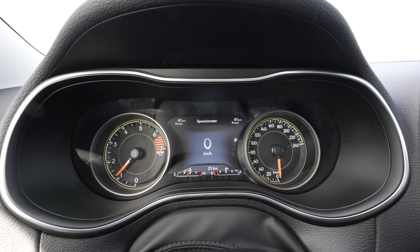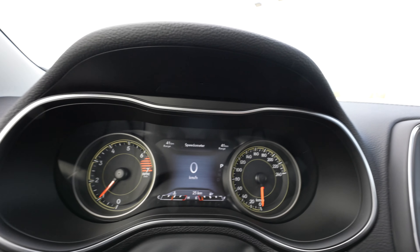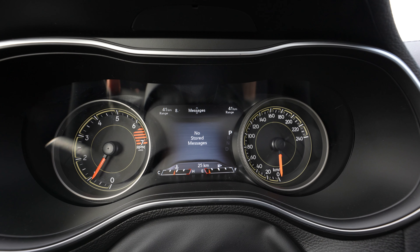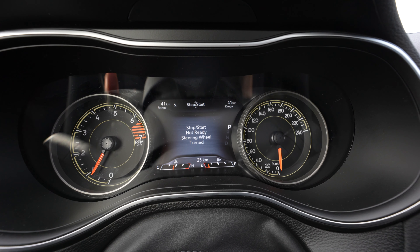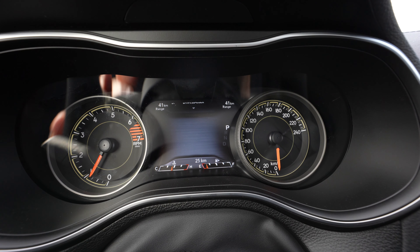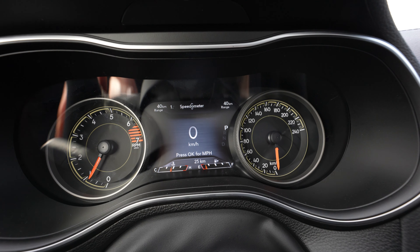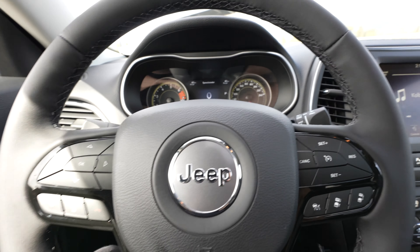Take a look at the different driving options and the customizable middle gauge. You can see the different screen setup options: messages, audio, stop/start, steering, navigation, trip info, fuel economy, driver assist, more vehicle information, and your classic speedometer. The middle portion of the gauge cluster is fully customizable.